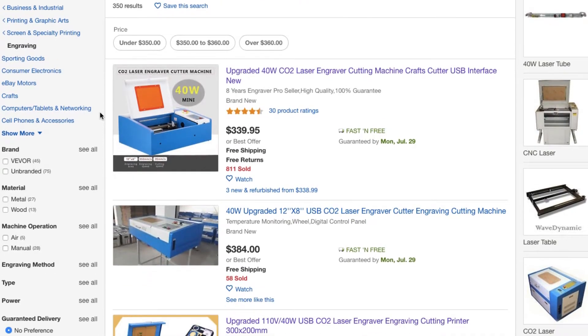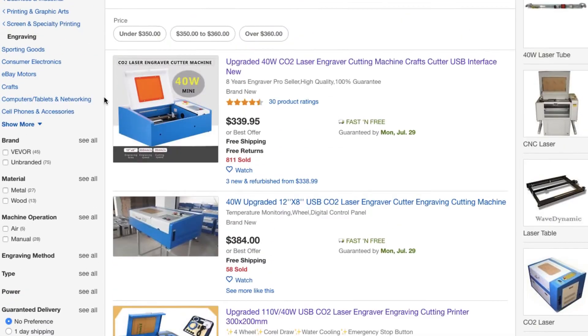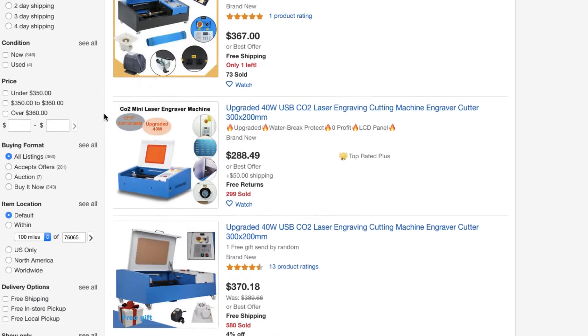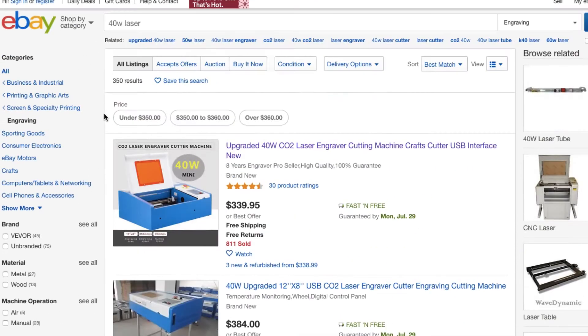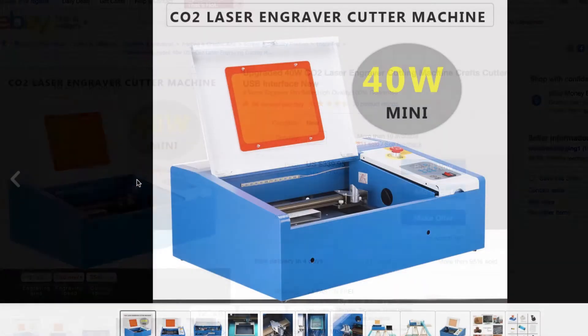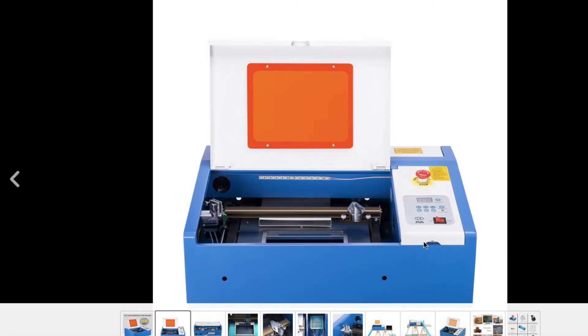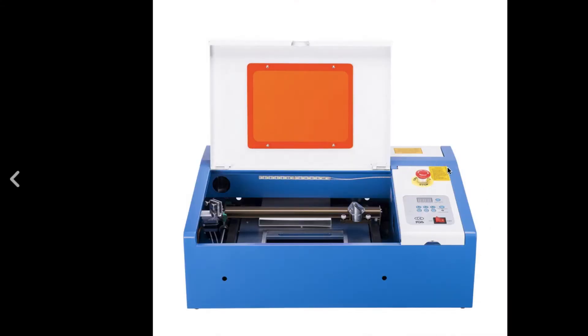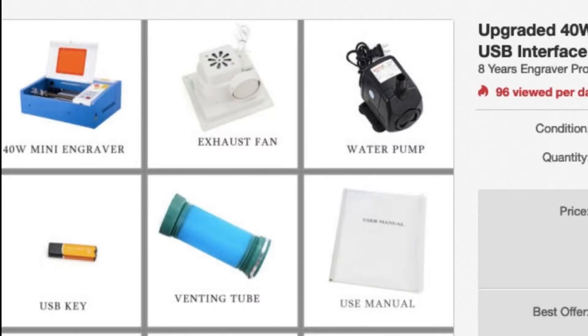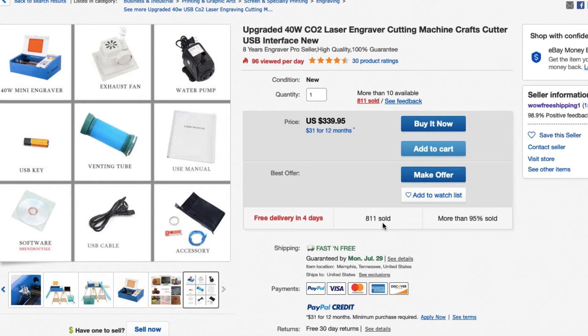We're going to go over the different models here — the most common ones — because this is the confusing part. You're going to see some that have different control panels. This is the most common K40 model I see nowadays. Looking at the front panel, we've got digital power controls, an emergency stop button, and internal LED lighting, which is nice. These also come with a few accessories: a water pump and an exhaust fan, although I would ditch the exhaust fan because they're really crappy and have sketchy electronics.